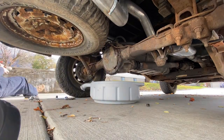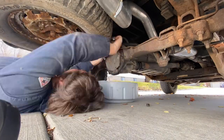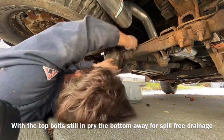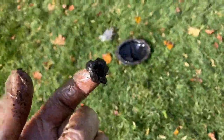I did try to use just a regular three-eighths drive ratchet to break these loose, but they were pretty tight in there, so I swapped over to an impact. Take all the bolts out except for the top two, loosen those, then you can pry on the bottom and drain all the fluid without making a huge mess. Got the cover off.